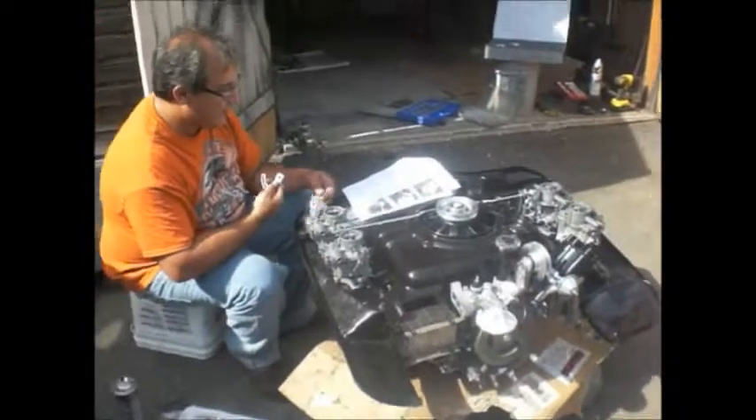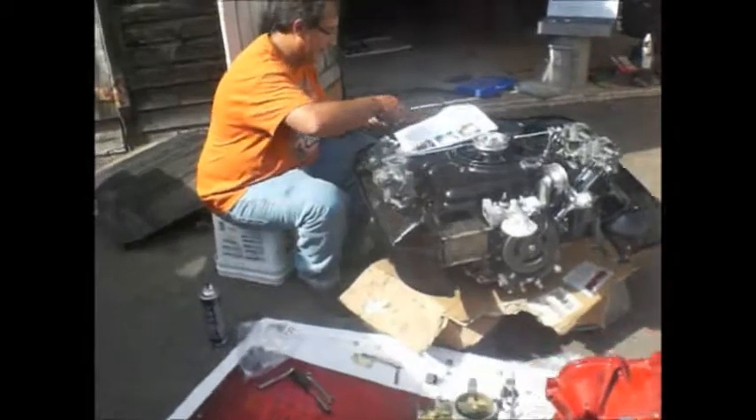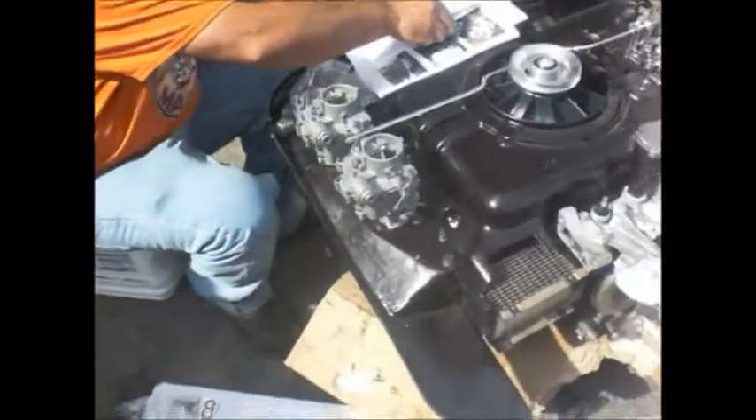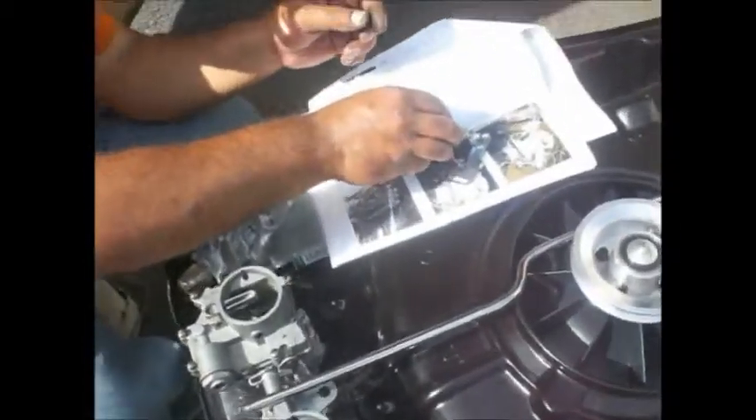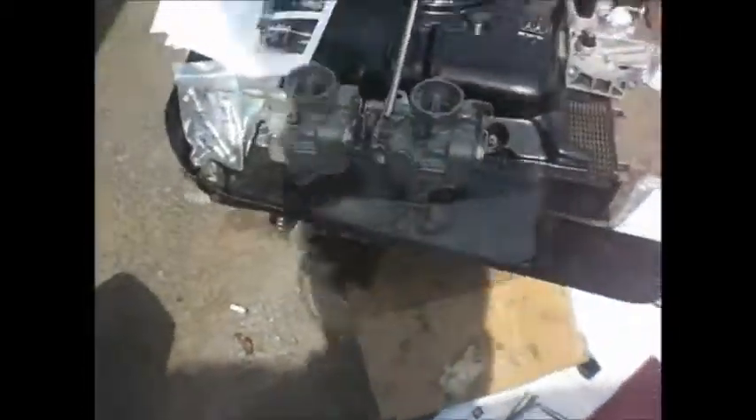Crank that baby up. Four hours, you'll be done. Whoever writes that again — don't believe what you read on the internet. I'll fly out there and punch him in the nose. It's guaranteed. Twelve plate oil cooler with side plates. Beautiful. One side plate, two side plates. Luckily I found those. I got so many parts and I can't find nothing.